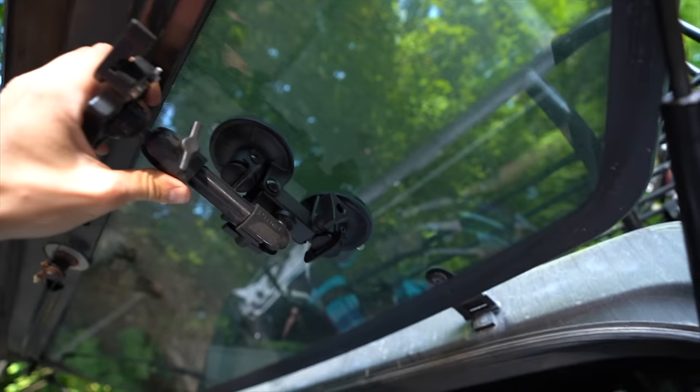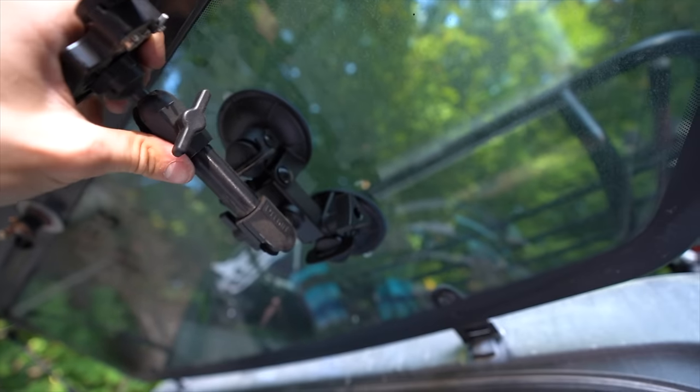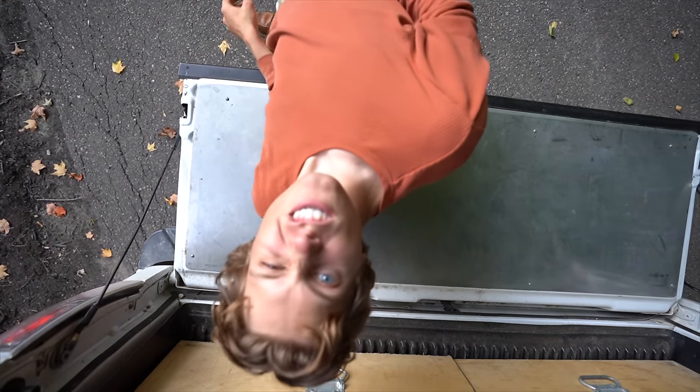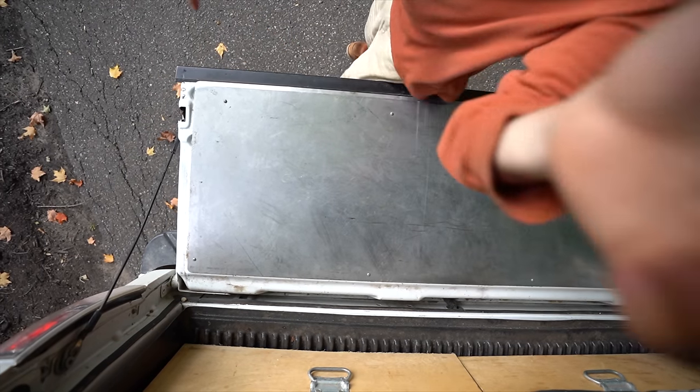One thing I don't really show the camera too much is my camera mount. This is a suction cup mount I put on here, and it lets me get shots like a bird's eye view kind of thing. It's on a quick release so I can take it on and off really fast.